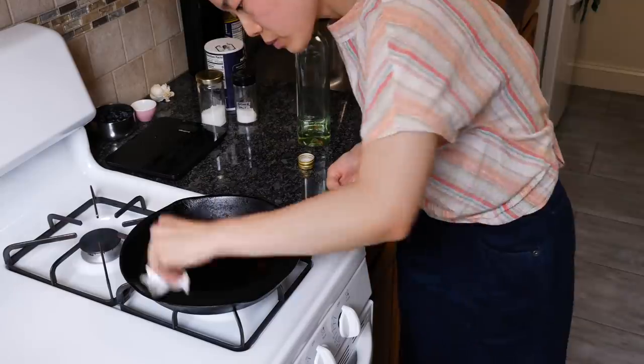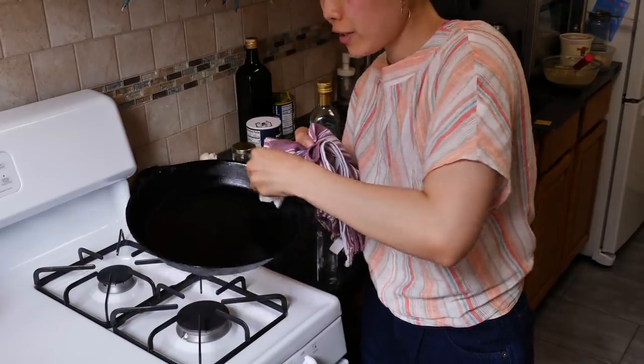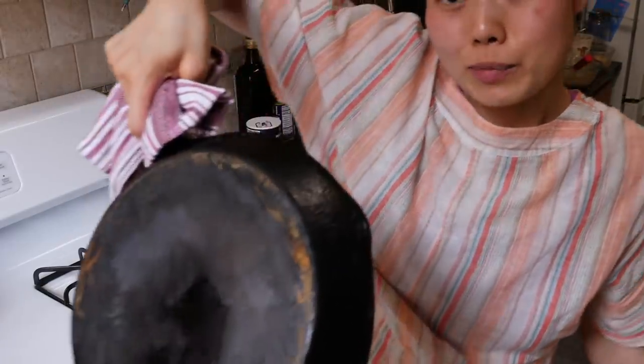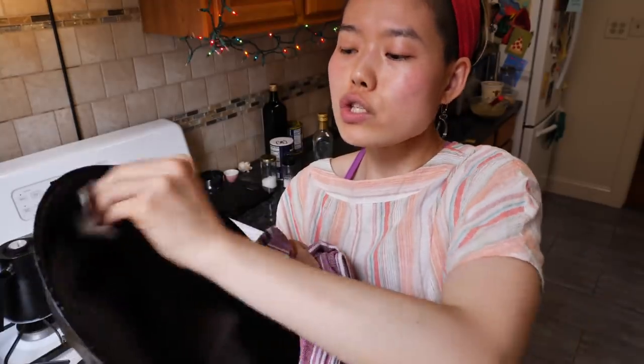At this stage, you can take it one step further and apply a very thin layer of oil while the pan is still hot. You don't want a whole lot of oil — just the barest amount — and buff it out with a paper towel. Spread it all over the pan, and if you really want to be a good cast iron pan owner, spread it on the underside too. Work it in so it doesn't even look oily; it should just have a very nice matte sheen.